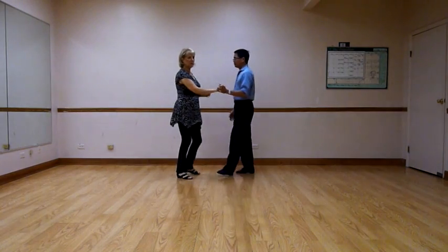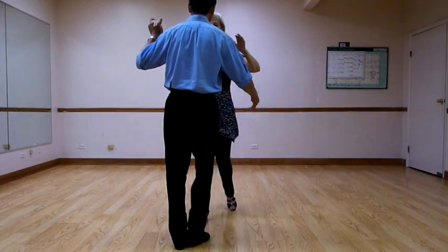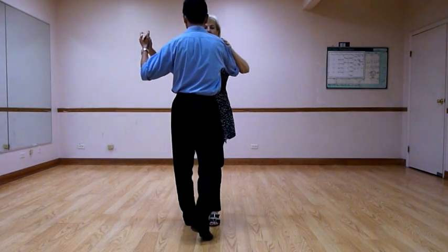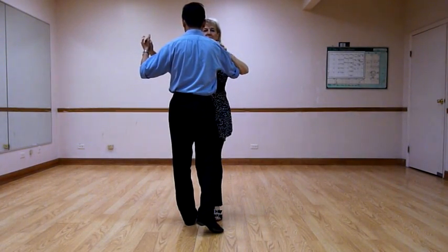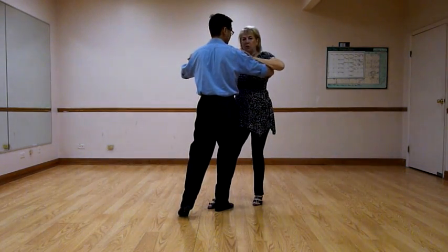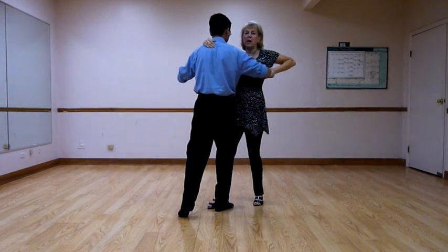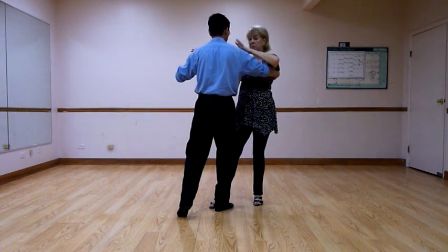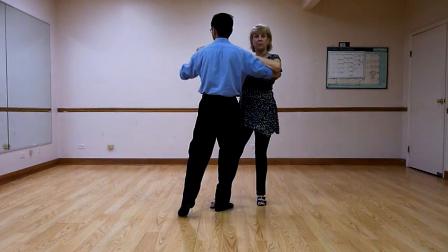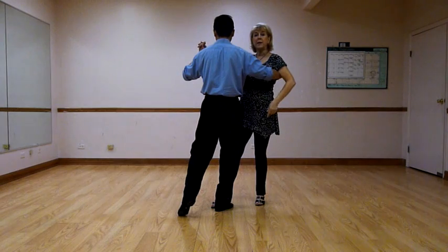So we started with what's called going to promenade. Don steps forward on count 1. He steps directly into me on count 2, meaning his right foot goes between my two feet. His shoulders stay the same. What we don't want you to do, leaders, is make her step towards you by pulling your elbow back. Your shoulders stay right where they are. If you step into her, I promise you, she'll move away from you.